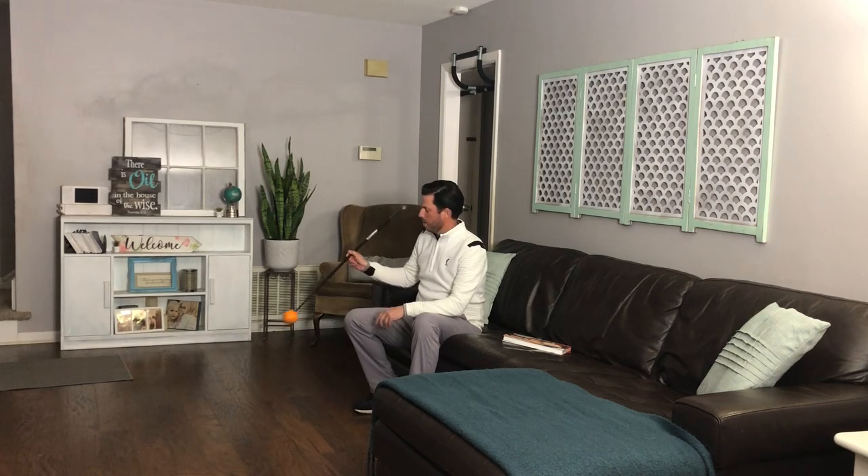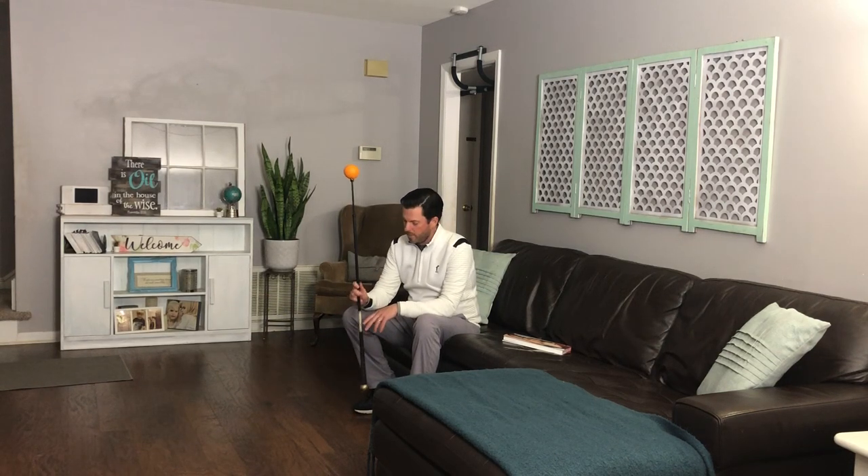One of the things I do in the winter time — and hopefully this will help you — I get out my Orange Whip. This is one of the best training aids I've come across for keeping myself loose and really feeling what the release of the golf club should feel like. A lot of times you'll see at a tour event this orange ball popping out of the top of the golf bag.